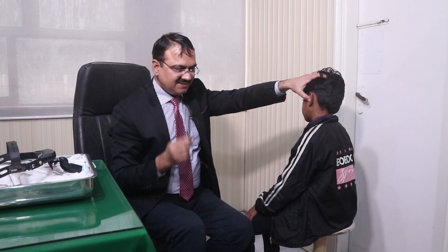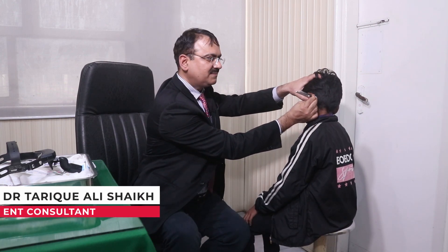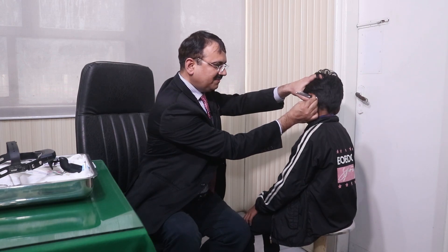You have to block the ear canal and then strike the tuning fork. Ultimately, the mastoid tip placement will be used. Yes — the sound is gone once you move it away from the mastoid.